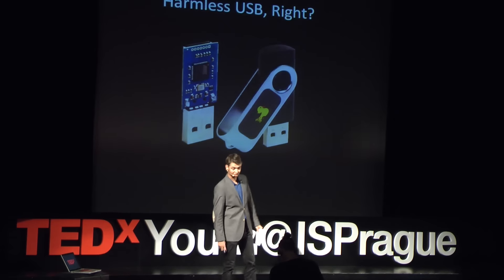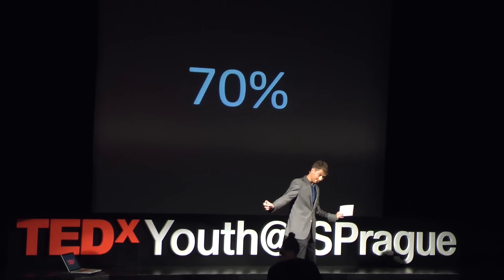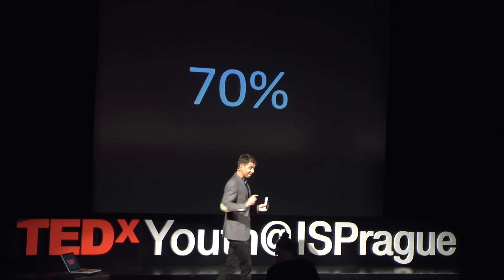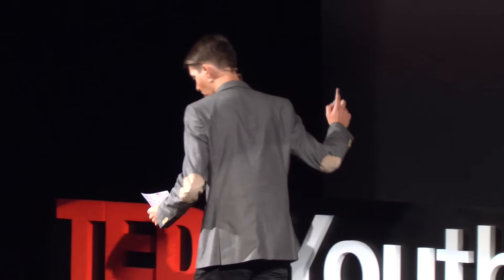How many do you think would plug the USB stick into their computers? Turns out, quite a lot — 70%. I only tried it out on 10 friends, so small sample size, I know. But still, surprising, because at this very tech-savvy school where every kid has a computer and uses it for most of their school day, 7 out of 10 people plugged a USB of unknown source into their computer.